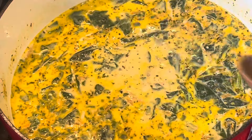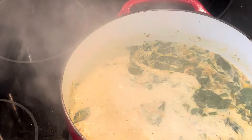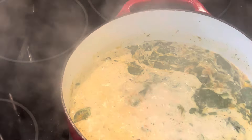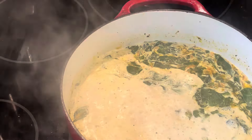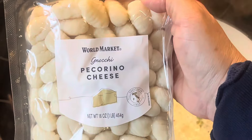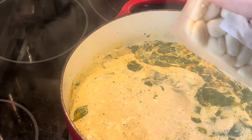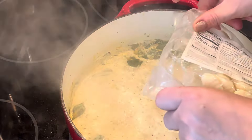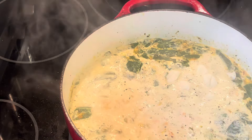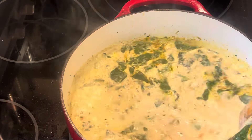Now it needs to come up to a boil — put the lid on. Once it is boiling like it is now, then it's going to be time to add in the star of the show: the gnocchi. My daughter and I picked this up at the World Market. It was a pepper pecorino cheese flavored gnocchi, so we wanted to try that. Looked good.